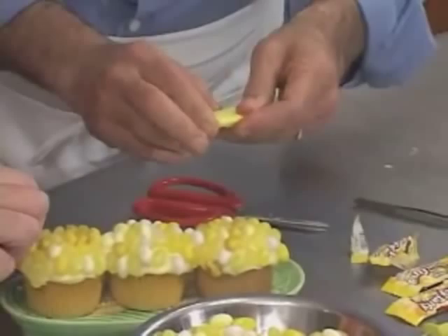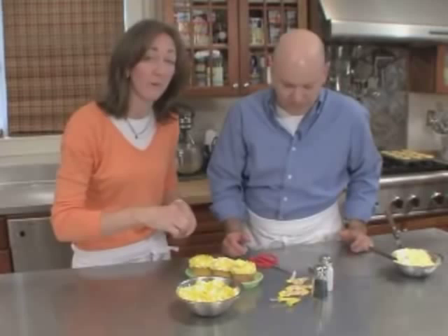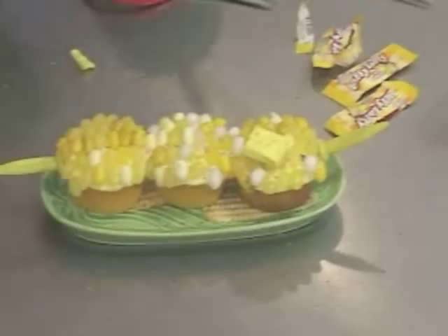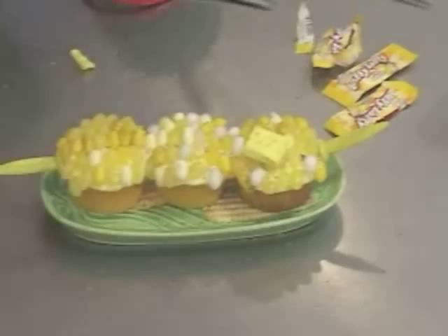Karen's got these great little corn holders — put one on either end. We're always like that, one step more: we've got this white and black decorating sugar. Just sprinkle that on top. It's not really necessary but it just makes it that much cuter. There's your corn. Happy Fourth of July!